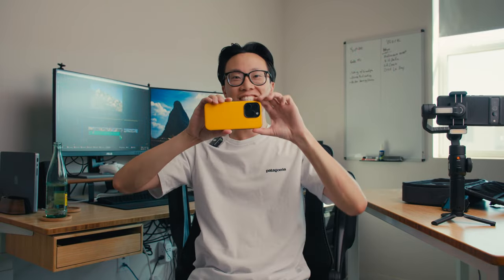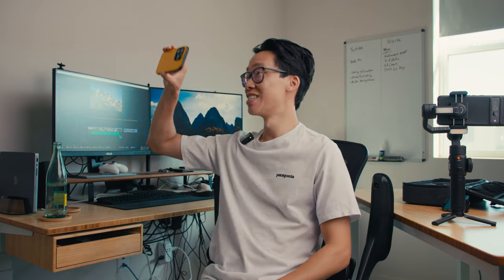He is a real estate agent and he does these house walkthrough tours on his phone, just holding his phone and walking around, narrating the whole thing as he's walking through the house. So this one is for you, Ba. You should probably get this one for your real estate videos. And of course, this could also be for people who are vloggers and solo shooters — this gimbal is probably for you guys too.